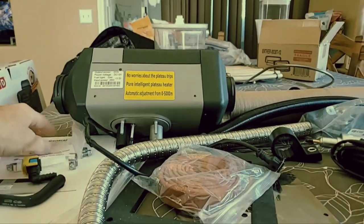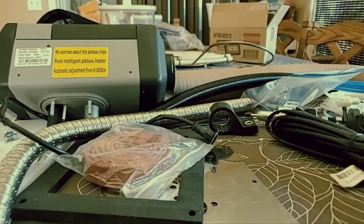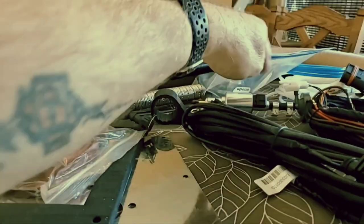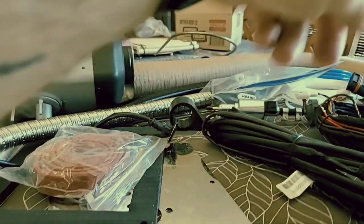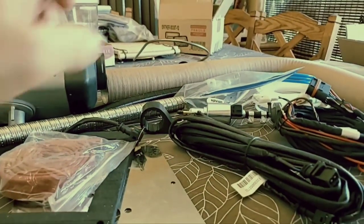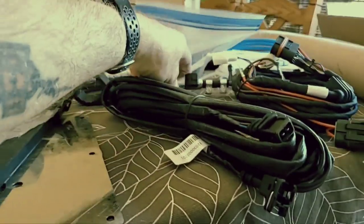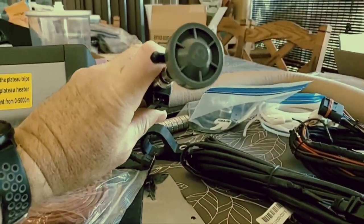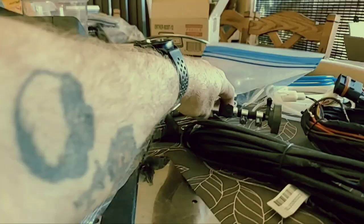I'm also going to be installing an aftermarket fuel filter. This one does come with a fuel filter — it's a little tiny thing, it's in the bag over there — but I'm going to add another one to it. And I think that also might be a filter but I'm not sure, so I need to be careful with that.